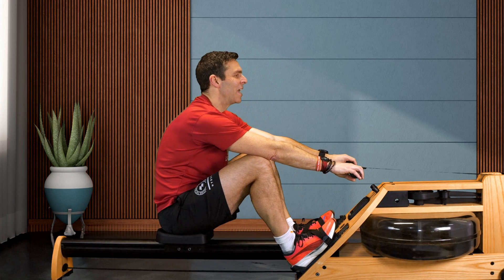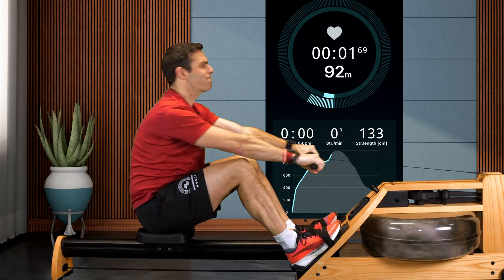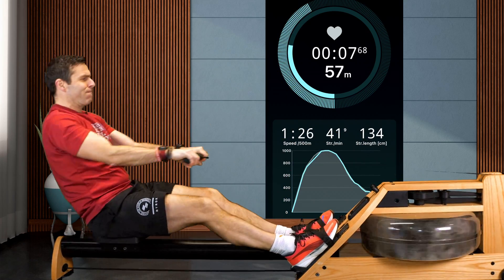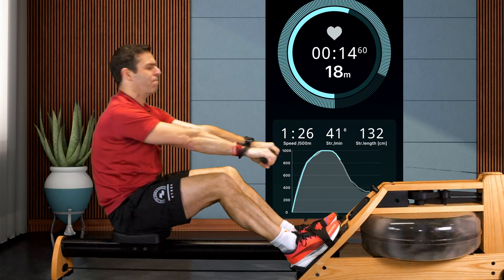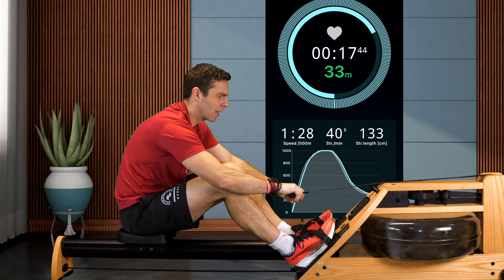So here we go then — 3, 2, 1, let's go! The point here is that on my standard stroke, although it's not amazing, I'm getting close to full compression into the front with shins almost at vertical. I'm a little bit shy because it's a sprint, but I'm pretty much there.